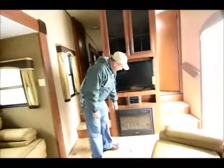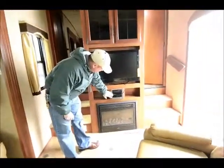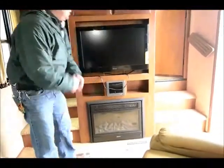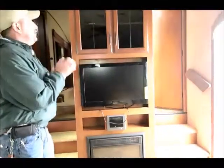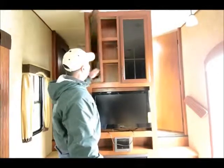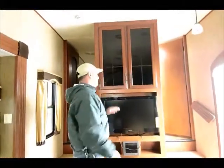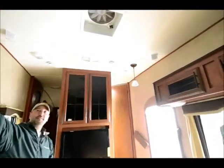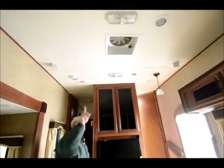Also really nice, it has the touch audio system with clock, radio, DVD, and CD player. There's a nice fireplace for cold winter nights. More storage up above, nice glass doors. Above that it has surround sound speakers, and it has a ceiling fan as well. More storage along the top here.